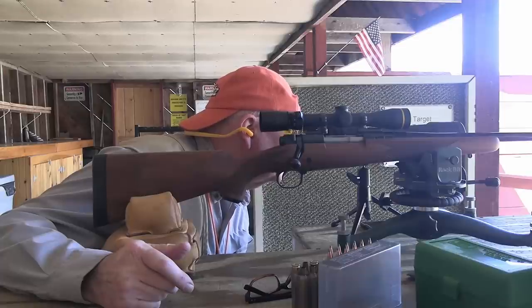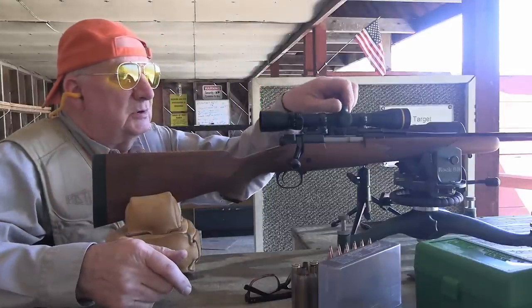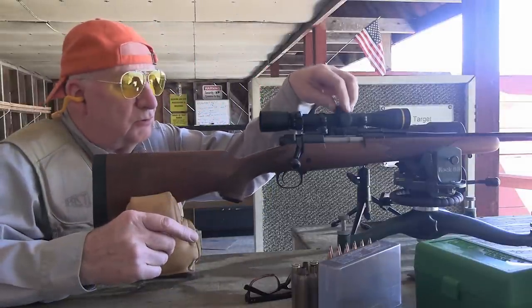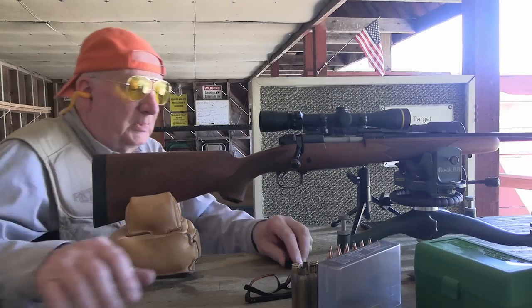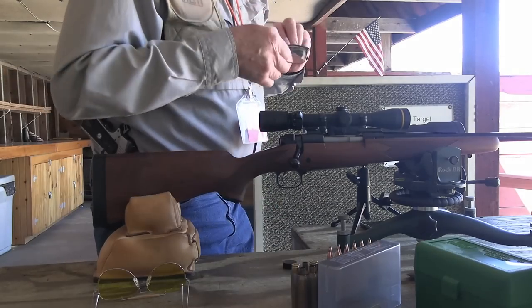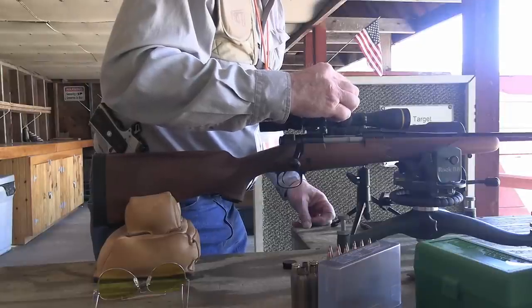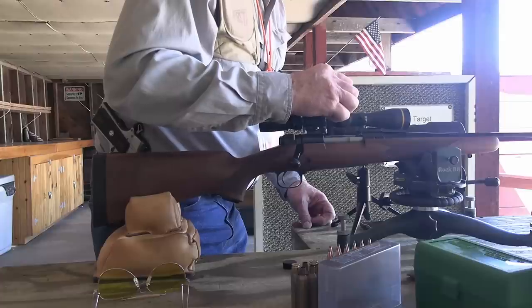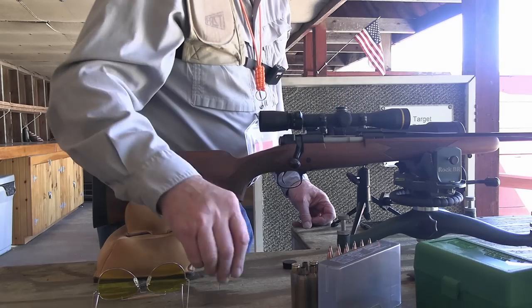The shot is just about dead center—it's a half inch high. I'll come down a half inch because this next series of loads might be a little hotter and they'll climb a little bit higher on the target. I'm going to come down by three clicks.